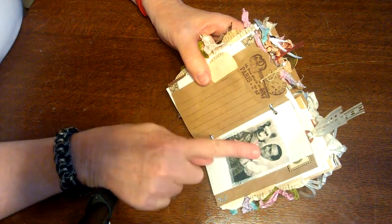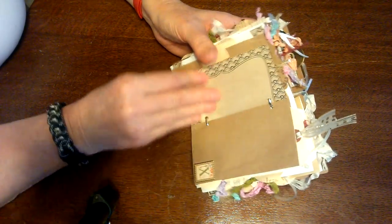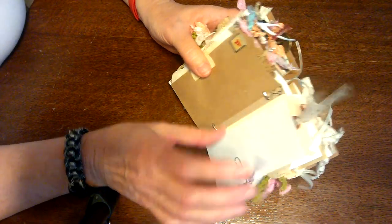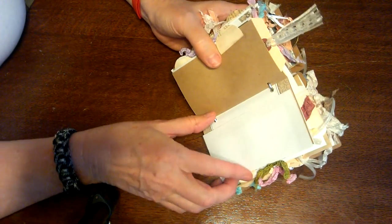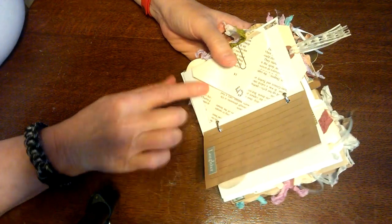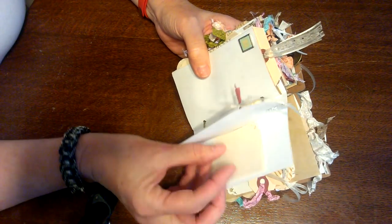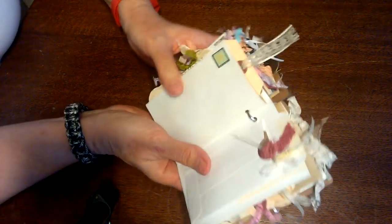Look at this guy with his dog, printed on material — I thought that was cute. Journaling spots, more journaling spots, and a tag to decorate however they want. Another one of those handmade envelopes with stuff inside, then a fold-out. All of my journals end up being quite thick. Tuck spots, a little decorated piece with a punched edge, paper inside, and a tag.